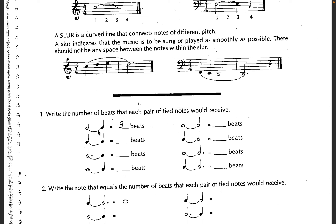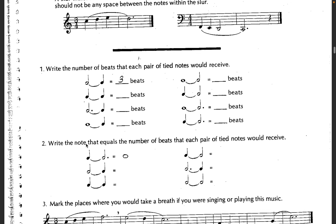So here, just doing the tied notes, you would just count the number of beats and then add them together. So two beats in a half note, one beat in a quarter note — two plus one equals three. One beat in a quarter note plus one beat — hopefully that's pretty easy for you.